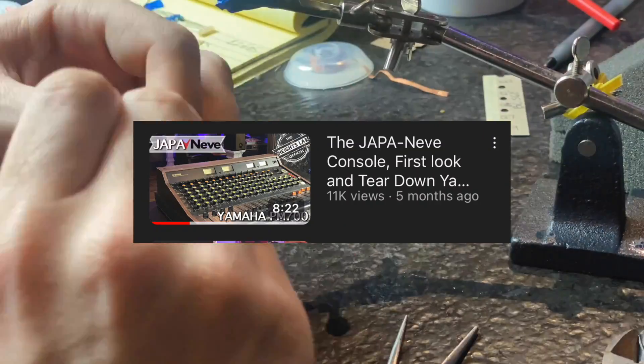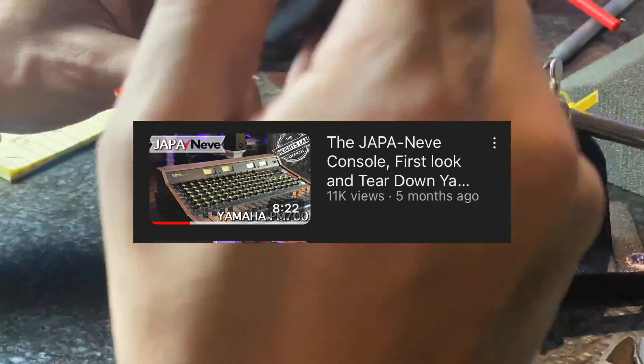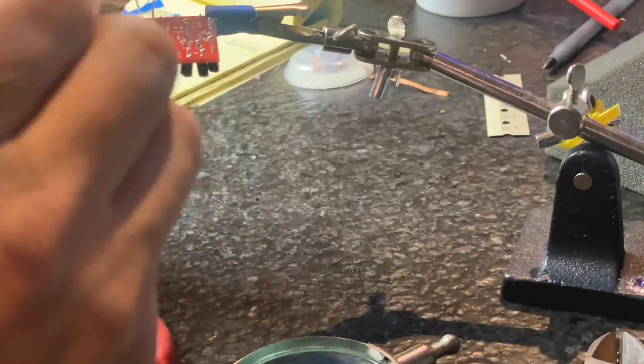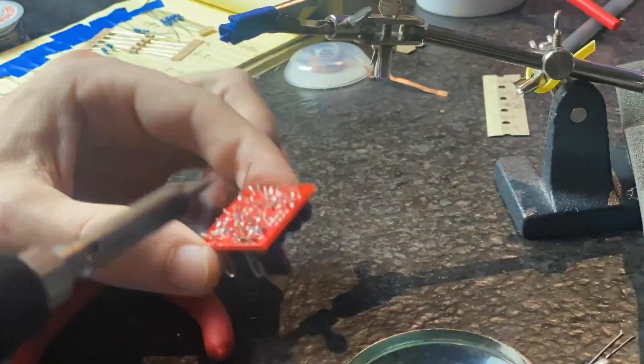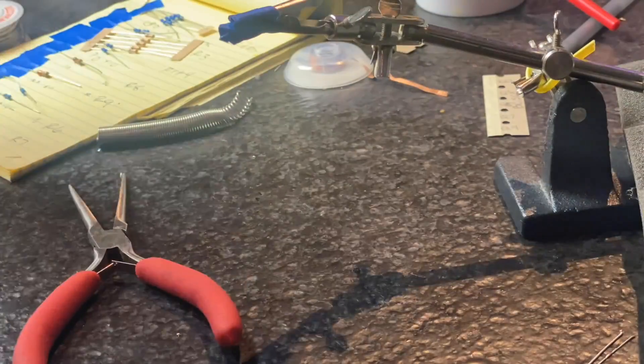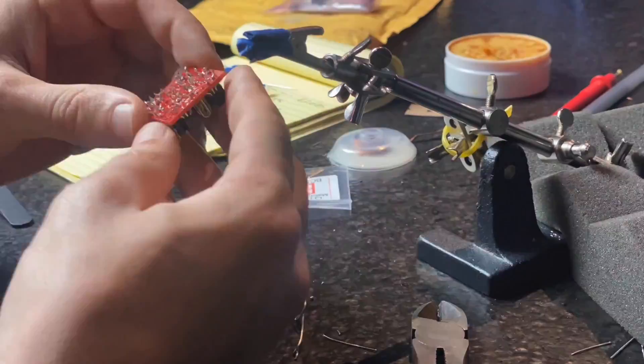These particular ones are going in my PM700, aka the Japanese. It's going to be a modified monster of sorts. The OA10's design is very transparent, but the Neumann's design gives it an overall open sound — not enhanced in the mid, high, or lows.